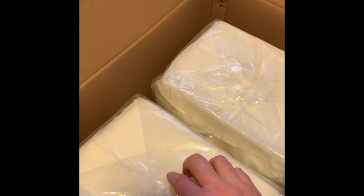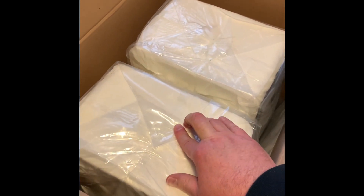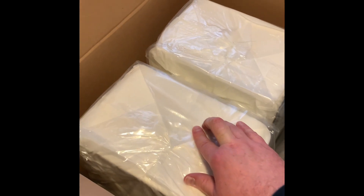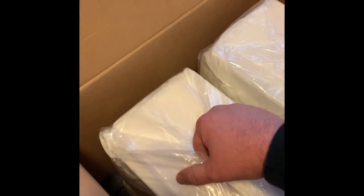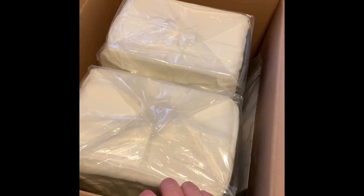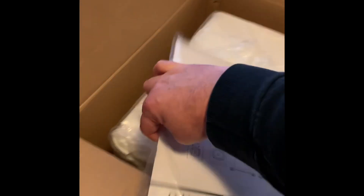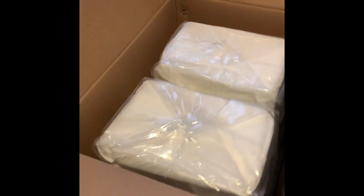They're in a plastic bag and also inside a cloth bag as well — a nice little touch. I already know they don't come with any port plugs or anything like that. There's a manual, some white gloves, some rubber footers, and that's basically about it.